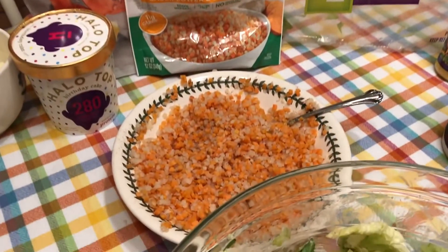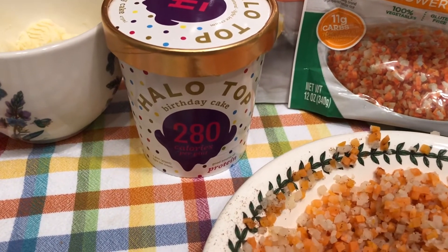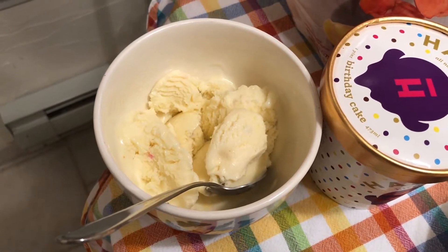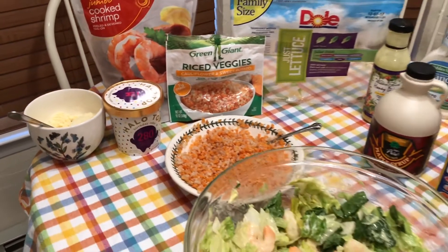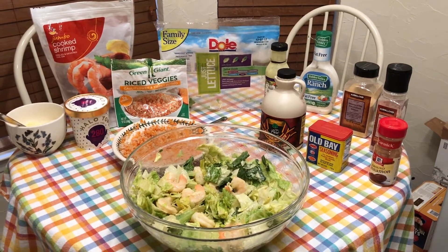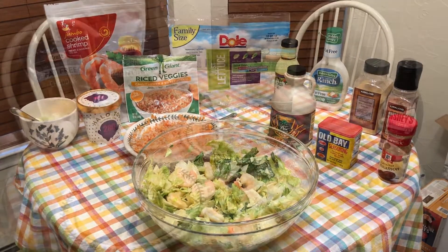And to top it all off, went with the birthday cake Halo Top — went with two servings of that. Just about melted there, so that's going to taste really good. And that is what I got going on for meal number two. Going to record the next two meals for you guys. Hope you guys are having an awesome week — I'll see you in a bit.